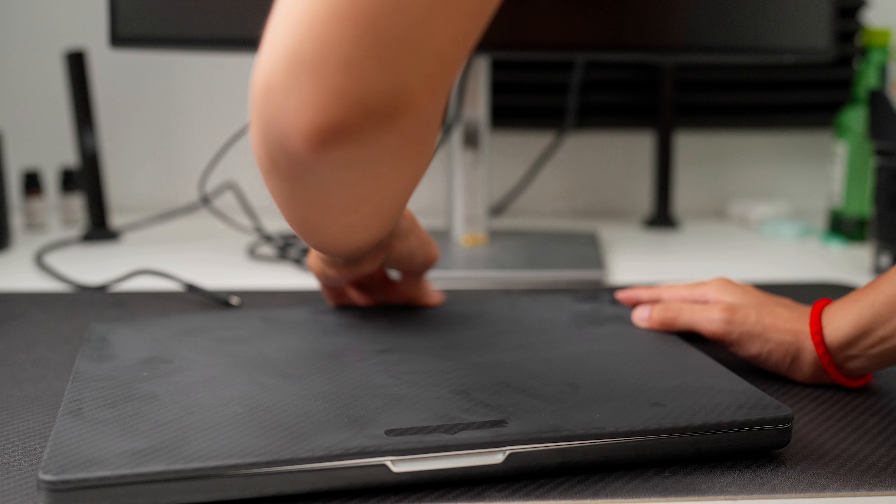If you're watching this video, two things could happen. Firstly, you're about to buy a hardshell case for your Mac. Or you've already spent your money on a hardshell case for your Mac only to regret your decision upon buying it because it looks kinda bad. If that is the case, this video is for you because I am the victim of this second scenario.